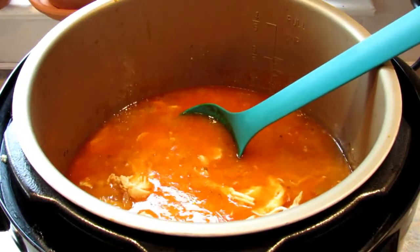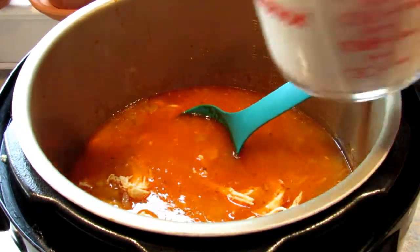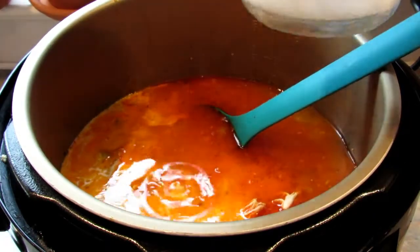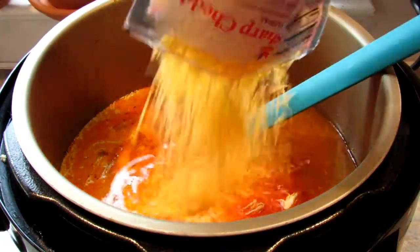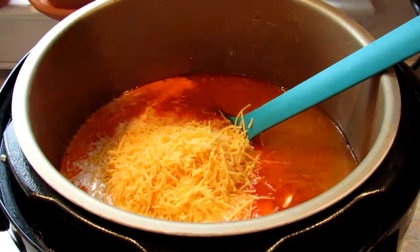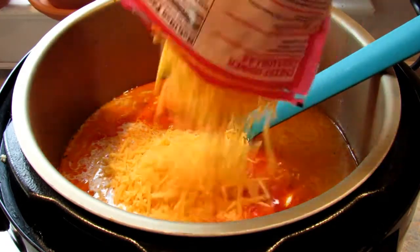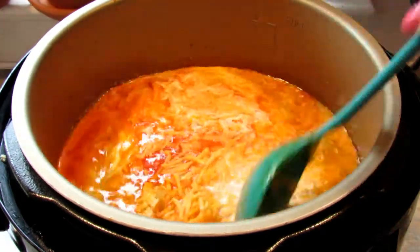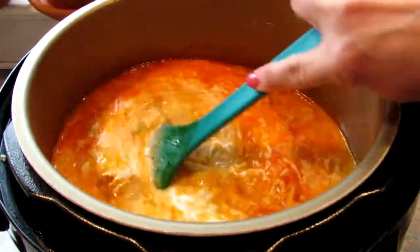Shred the chicken and then put it back into the pot. Next you want to add in your heavy cream and your cheese, and stir to combine. Once the cheese is melted it's ready to serve.